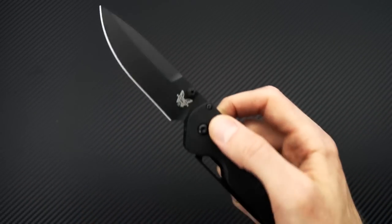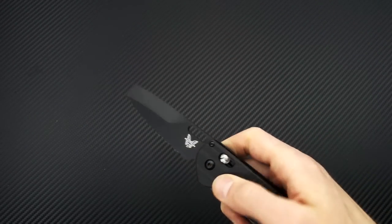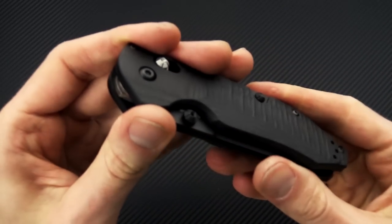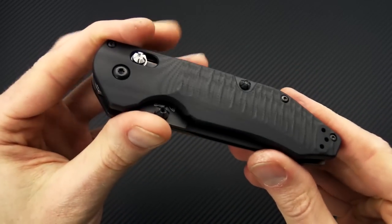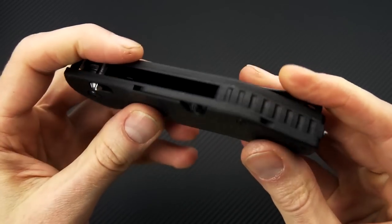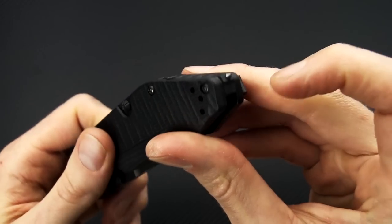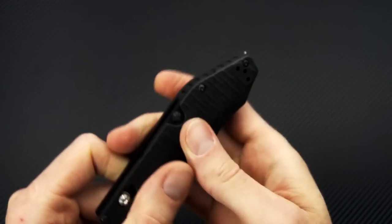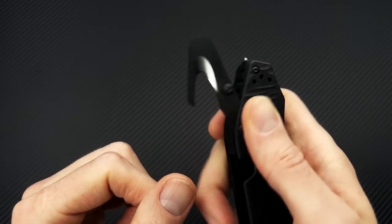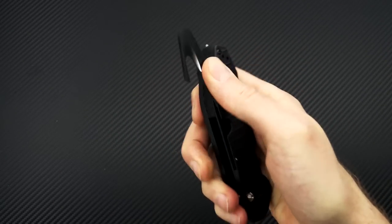Thumb stud deployment on the S30V blade, and an oval hole for the 3V blade. The handle construction is pretty straightforward for Benchmade — 3D textured and contoured black G10 over black oxide stainless liners, an FRN backspacer with a carbide glass breaker, and a belt cutter or web cutter that operates on a detent mechanism.